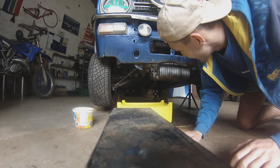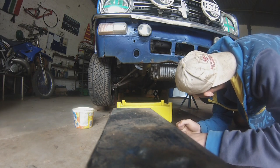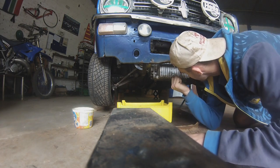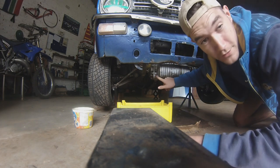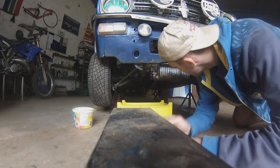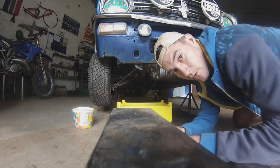First things first though, let's drain the oil. That's always a good start. So now we're under the car, and you can see we're sitting at the bottom of the gearbox and engine — it's all the same sump. You're going to take off this plug here to drain the oil, as one does when you need to drain the oil. And yeah, hopefully you can get that right.